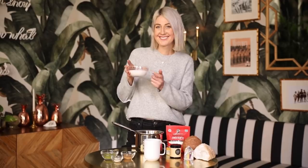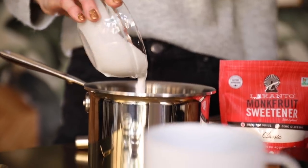Okay, first off, you want to start with your coconut milk. We're going to pour it in a pot and bring it to a boil on the stove.